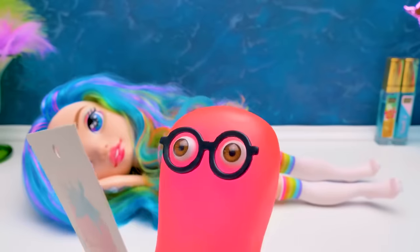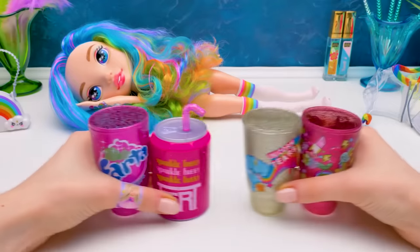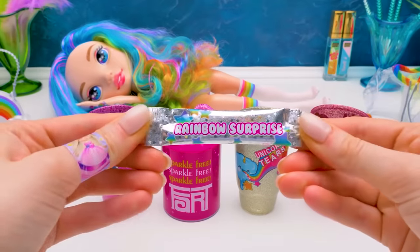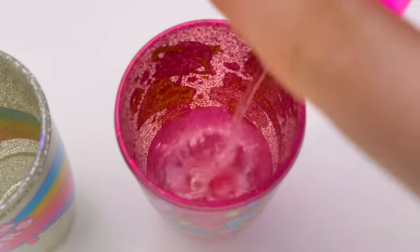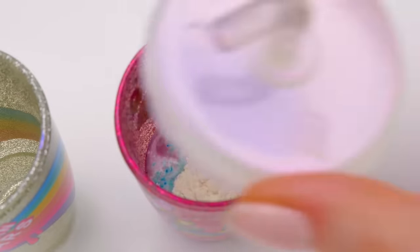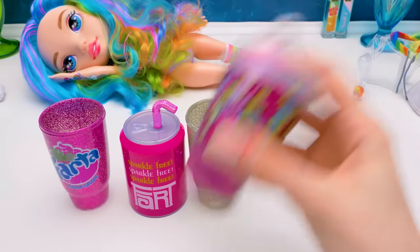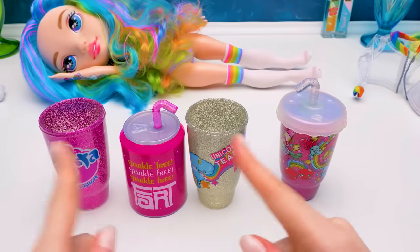Our eyes are blue! The rainbows are multicolored and so are you! Alright guys, it's time to mix the rainbow surprise! Let's pour 30 milliliters of water in the cup and add our magic powder! Here we go! Now close it with a cap and shake it for one minute. Let's leave it to set for 10 to 15 minutes and work on the rest!